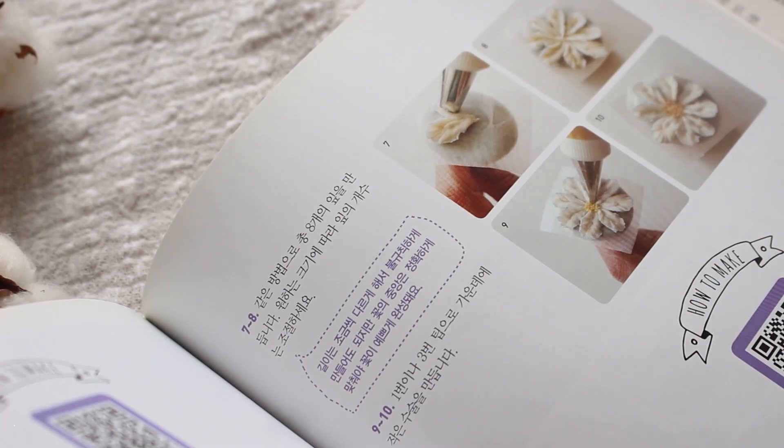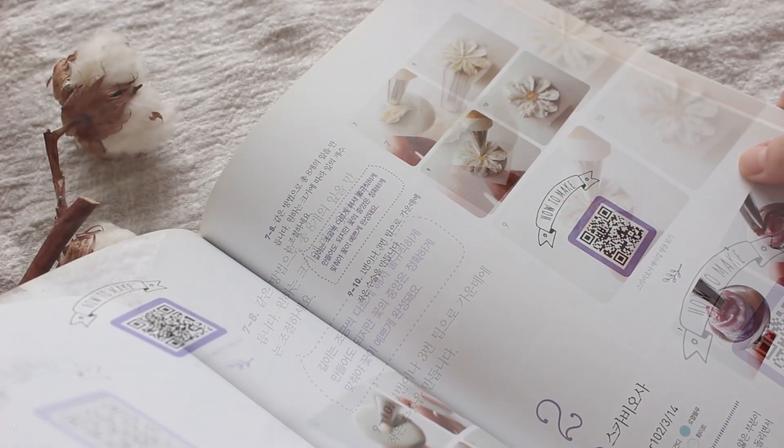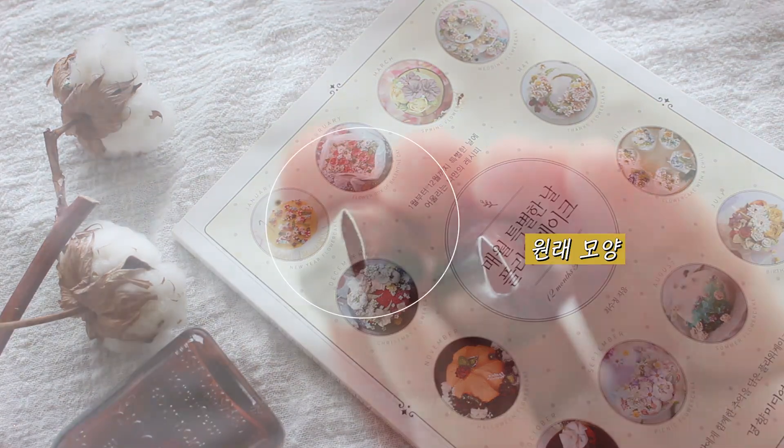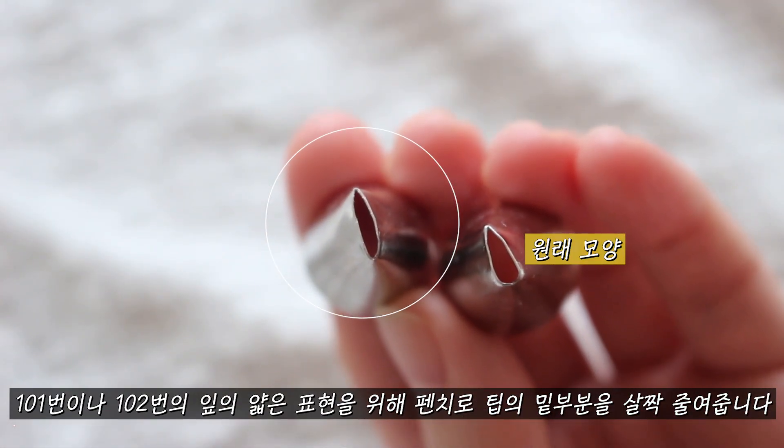Here is one of the most popular strong products. Today I'm going to start. It's about 3 to 5 minutes.